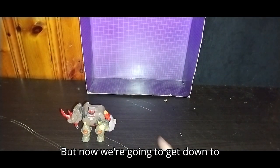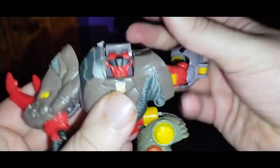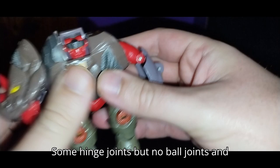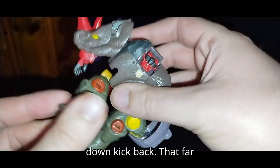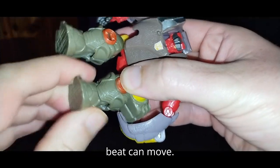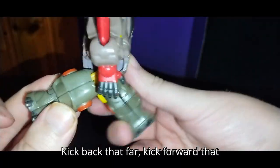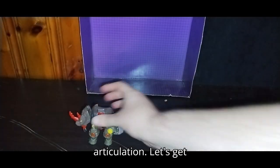Now we're going to get down to articulation. The arm can do a full 360. Got some bend right there. Some hinge joints but no ball joints, and no ball joint in the head, which is a real letdown. Can kick back that far, feet can move, but no bends at the knees. Kick back that far, kick forward that far. But that's all there is to say for articulation.